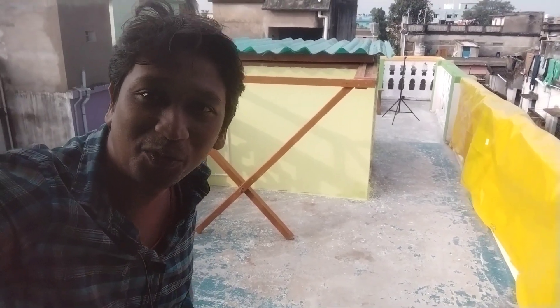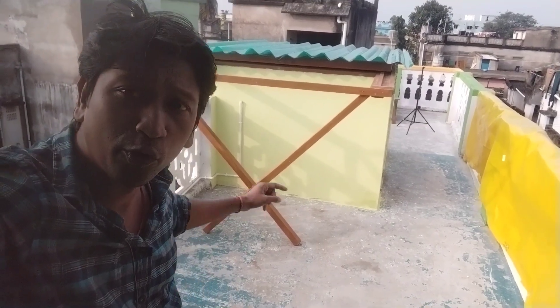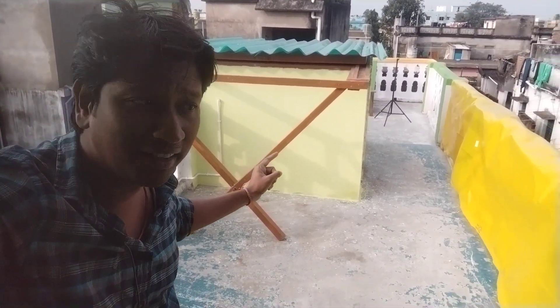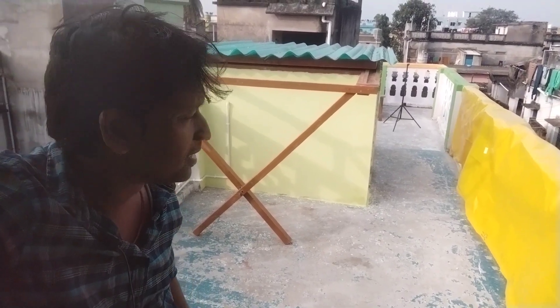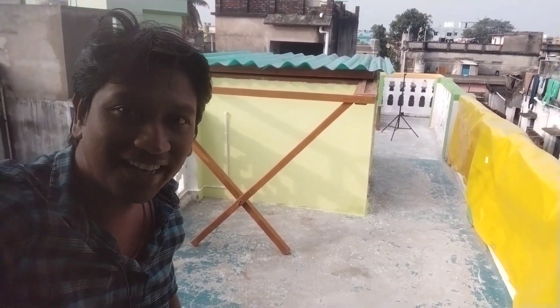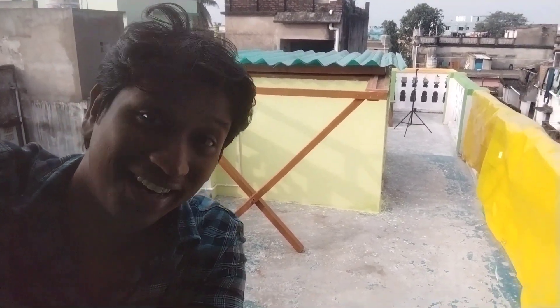Hi, this is Aginas from Jupiter Astronomy Club. This is my rooftop roll-roof observatory. I think this is the first roll-roof observatory in India. It's finally completed and let's see the inside and how it works. Okay, let's start.